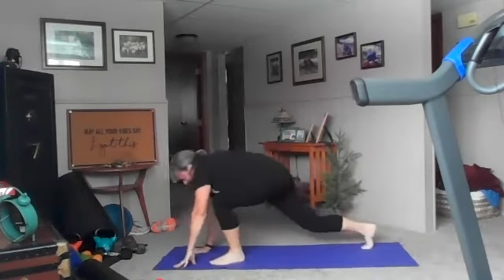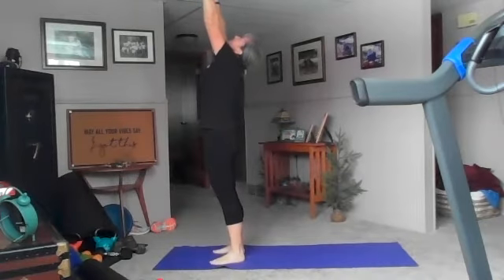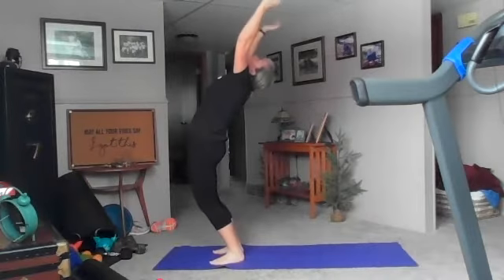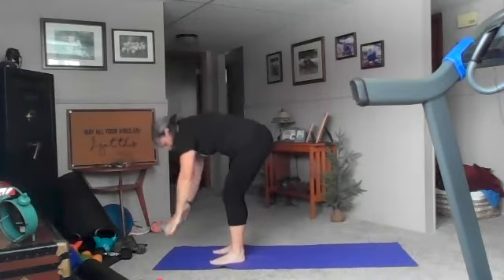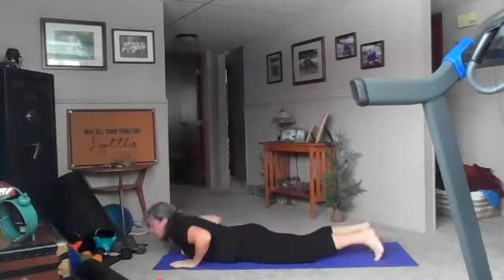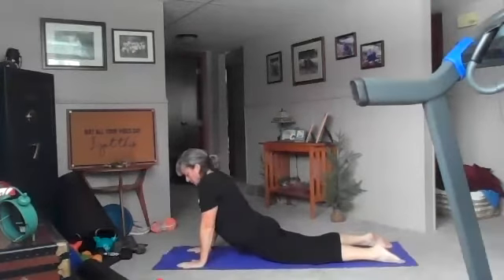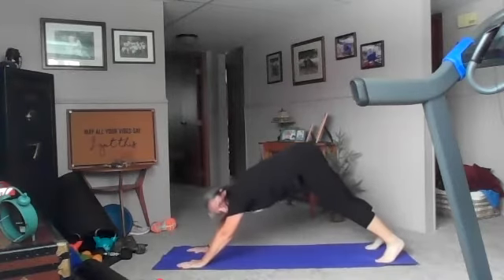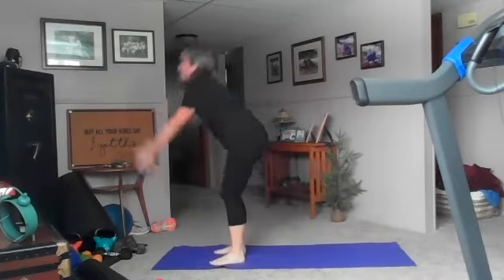Exhale step forward with the left, forward with the right, inhale up, exhale back bend. Inhale reach to the sky, exhale forward fold. Place your hands on the ground, step back with the right, back with the left, down toward your stomach. Cobra up, exhale drop your hips, tuck your toes, down dog — big breath in, tailbone to ceiling.